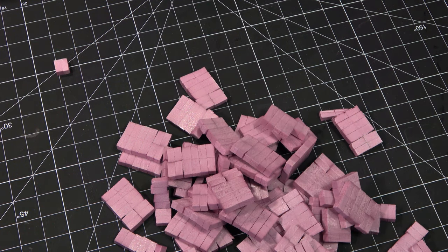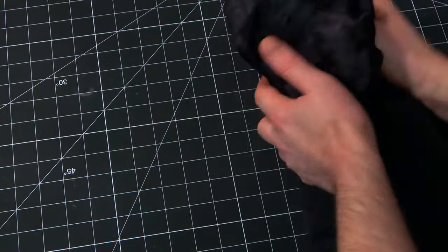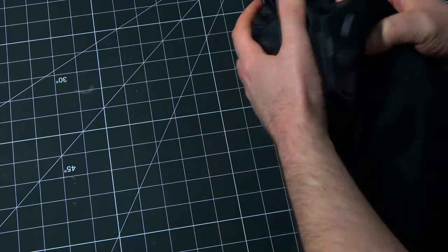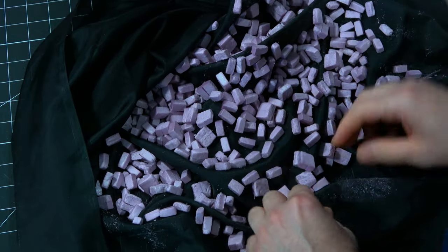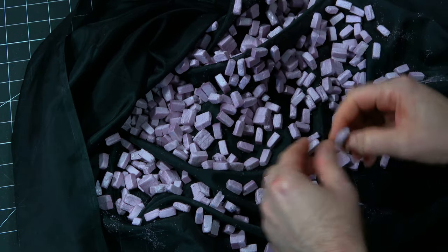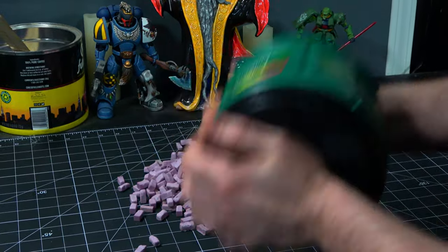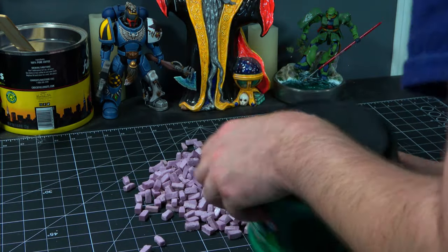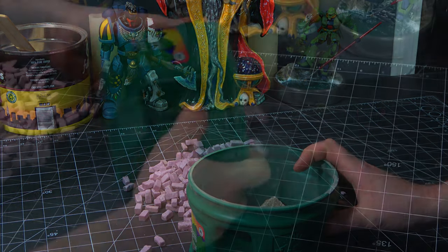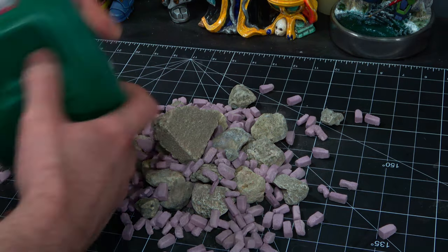I am wrapping everything in a piece of cloth and just tumbling that together to break everything apart. The XPF foam tends to stick together after you cut it on a hot wire table. I'm going with the tried and true method of tumbling everything around with a bunch of rocks in a container to get my final texture pattern on those bricks.